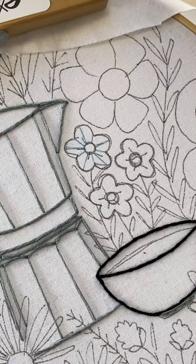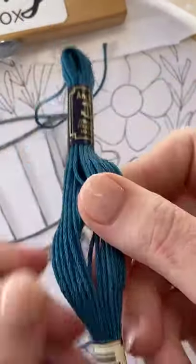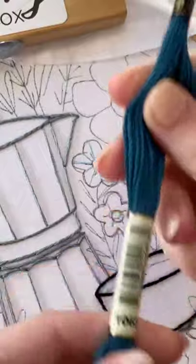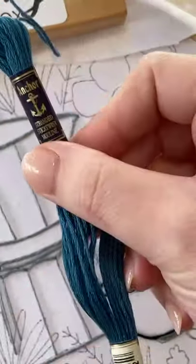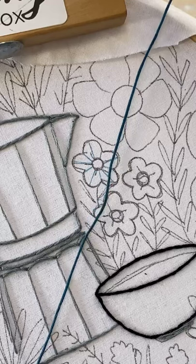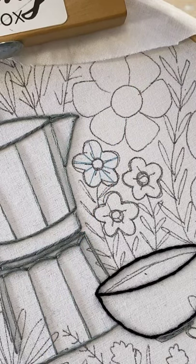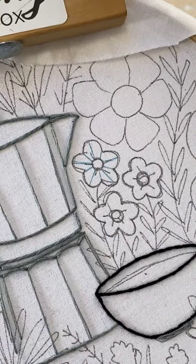We're going to use three strands and I'm going to use this teal color — it's Anchor number 1068. We're going to do three strands. You could do six or four, but I want to use three, and that's because we might have to put more stitches in other areas. Like the pizza analogy — at the top you're going to have to fill in more, and at the bottom you're going to have less. And there's a way that we do that.